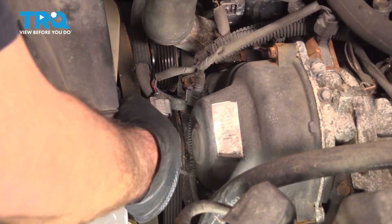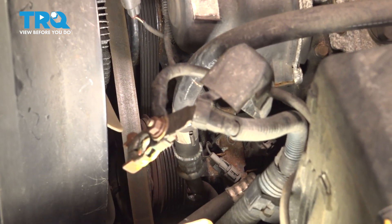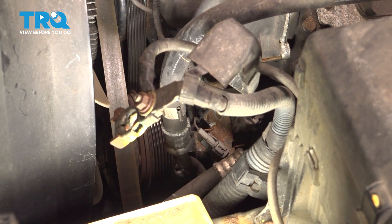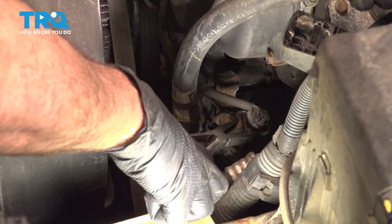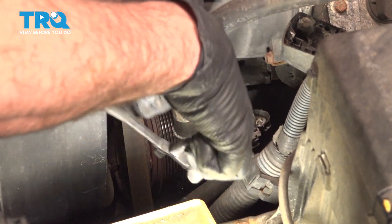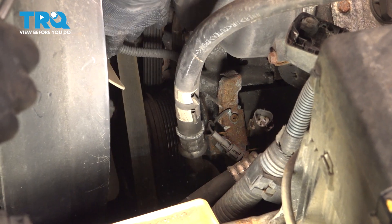Now if we follow this wire down, it runs across the front of this cover and goes down to the back or the side of the AC. We're going to do the same thing down there. Go ahead and tuck that harness back out of the way.